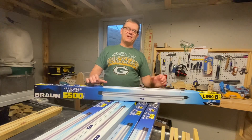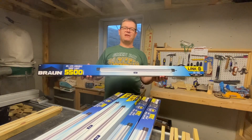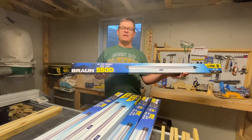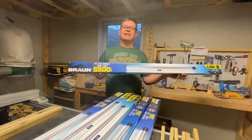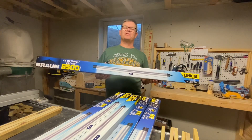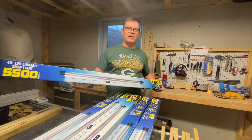Hello everyone, Dana here, and today we're going to talk about lighting up your shop. I went to Harbor Freight and I purchased these 5500 lumen LED lights, Braun brand, and today we're going to unbox them and use them in our shop, and hopefully we'll brighten up this shop.